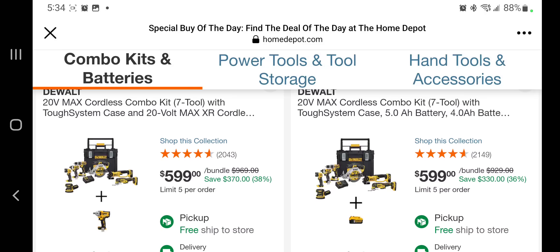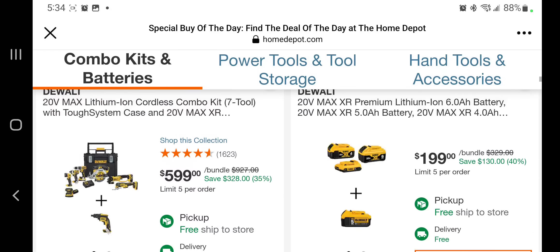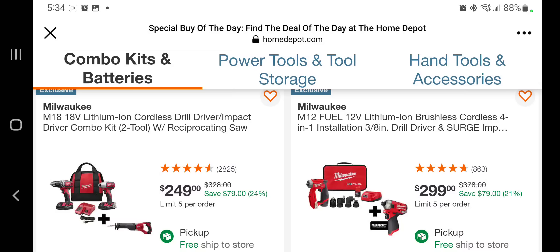You're getting the impact wrench on this one, and then you get an extra battery on the one to the right. The screw gun — you're getting a four, a six, and looks like a two. You get an extra five — nothing to look at there. You got a brushed impact driver, door driver, reciprocating saw for $249. You got the installation driver kit for $299.